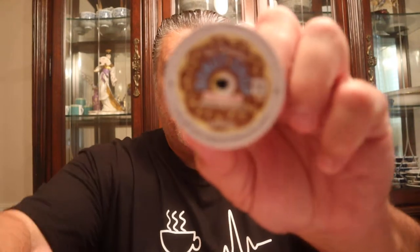Hello everybody, welcome to another great episode of Hillbilly Select Reviews. This is going to be one of my world famous coffee reviews today — the original Donut Shop regular medium roast coffee, Keurig style.